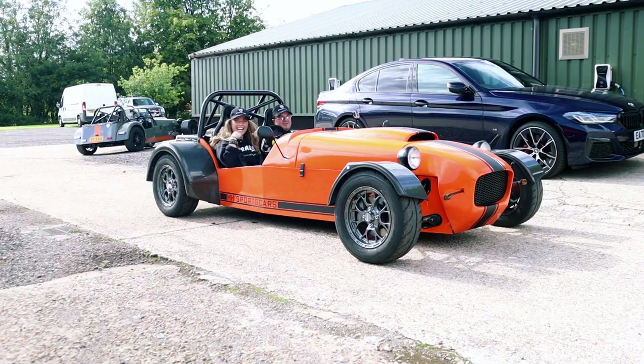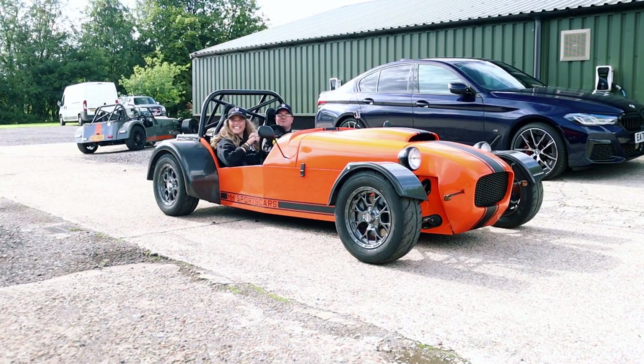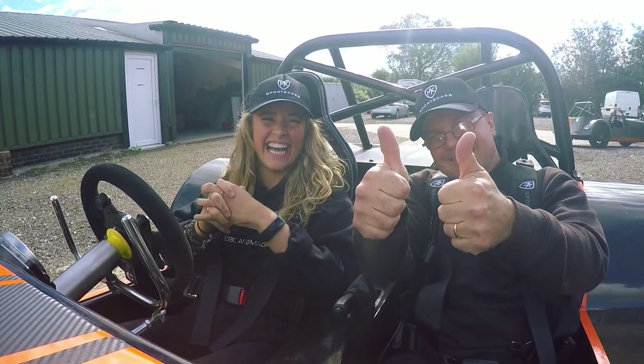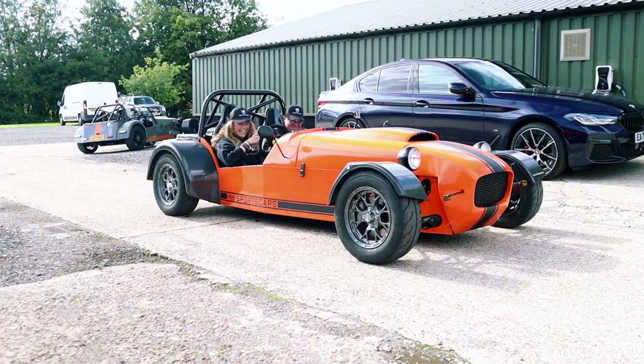Can you drive a bike engine car having never driven one before? Yes, you can. Easy.